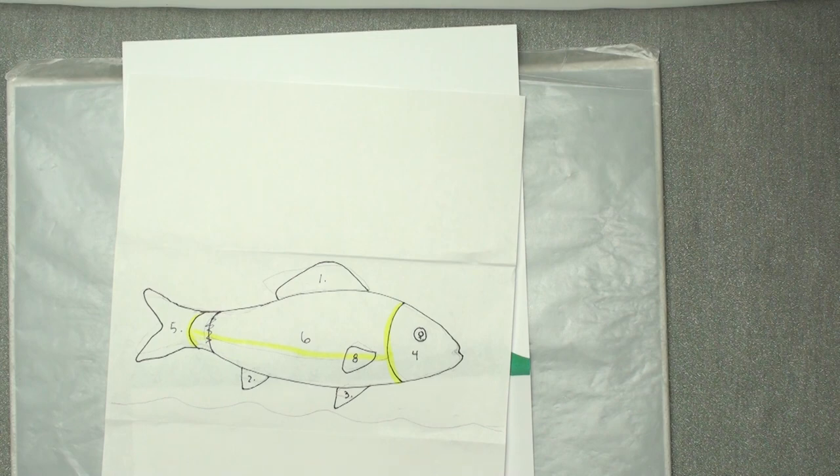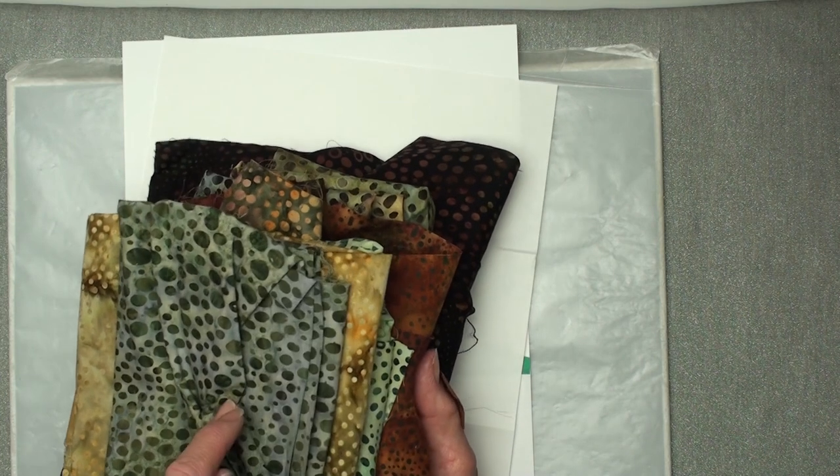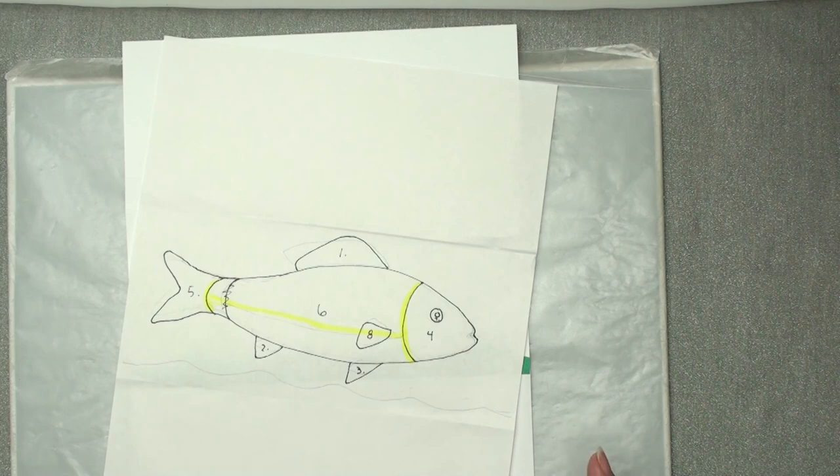Hi, this is Anne of Fiber Designs by Anne. When I was making my last video with a fabric landscape card, I came across these fabrics and I thought they'd be really fun to make a fish, so I'm making a fish card.